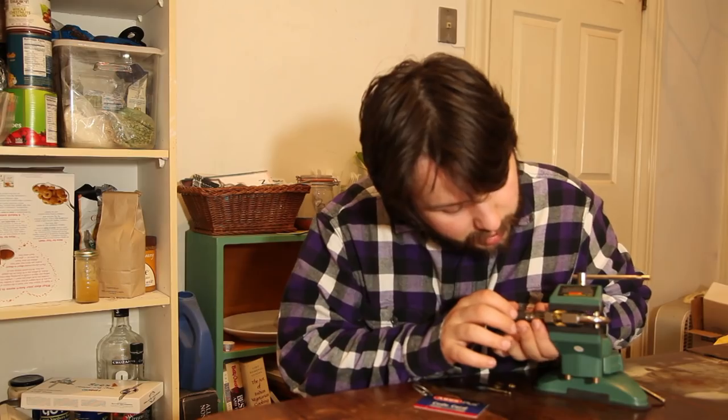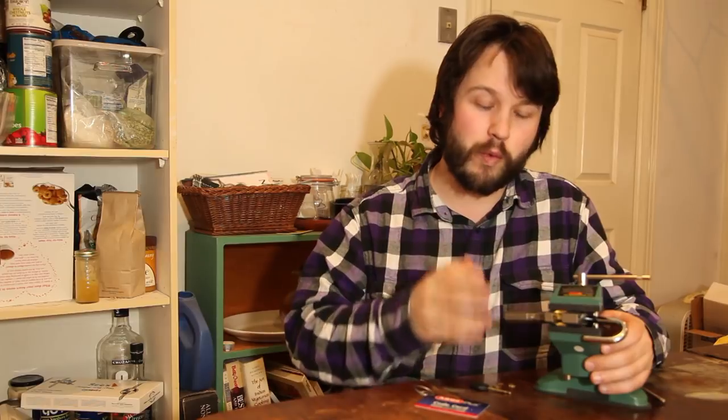Yeah, there we go — it's open. When that's turned, the shackle will open up and the lock is open. I hope that the picking made sense. I want to explain to you now how this same tool can be used to actually decode the bidding while we're picking.